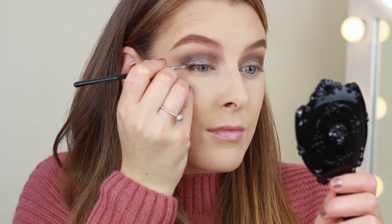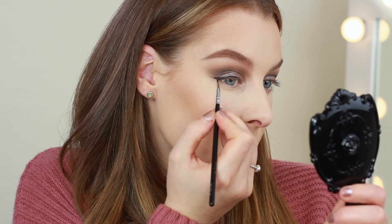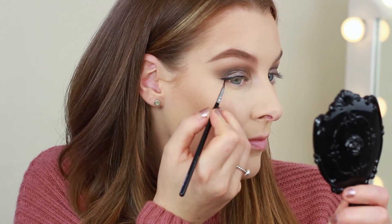Now it's time for winged eyeliner — I'm not going too overboard today, I'm keeping it nice and simple, and I'm using the Maybelline Eye Studio black gel liner.